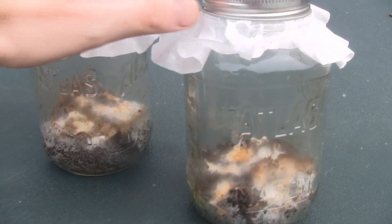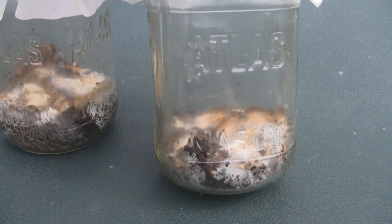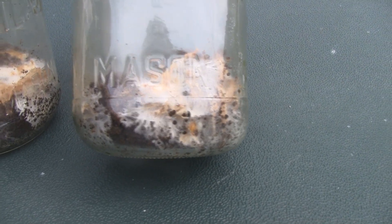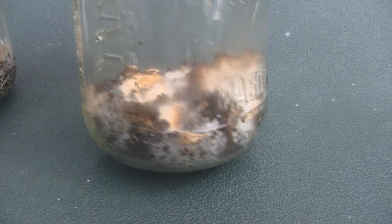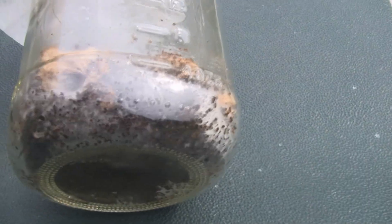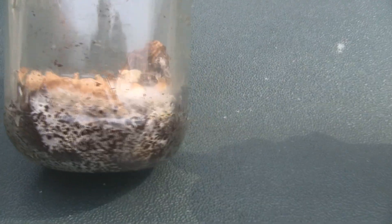Eight days have passed and I brought these outside to show you the mycelium spreading — the lighting was really good out here. As you can see, it is really spreading throughout the jar, through all the coffee grounds, and that's what we want — all the way through the bottom of the jar too. Same on this one here — this one is really good.